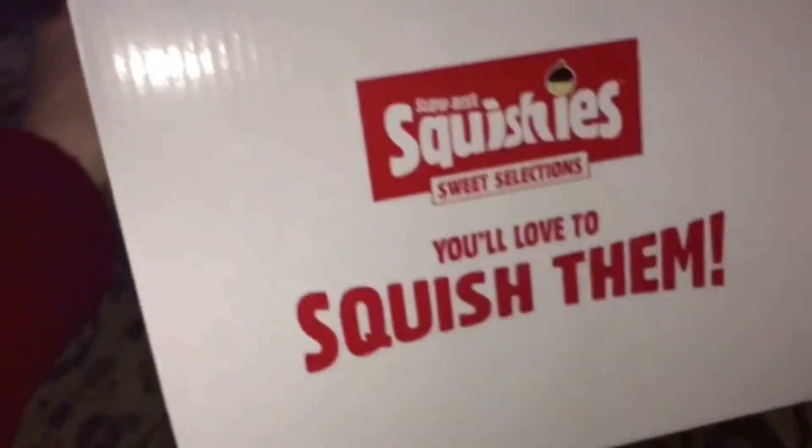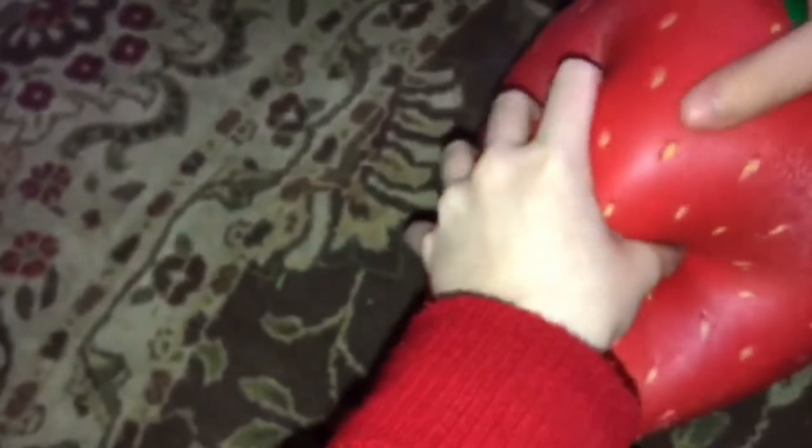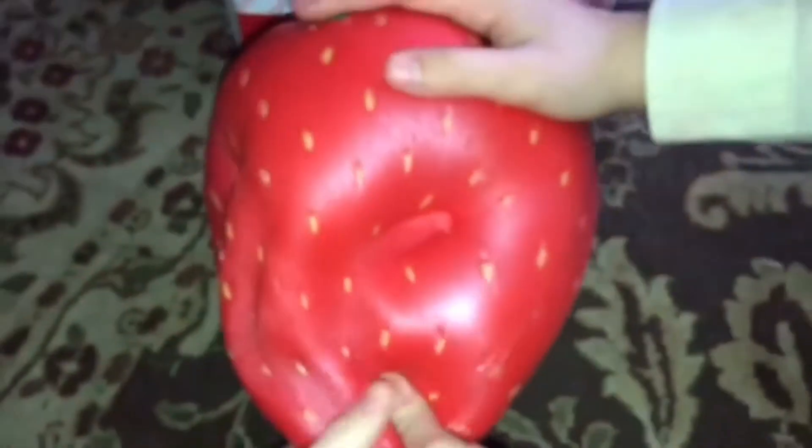Let's show them the box. Slow rise squishies. The reason I got this is I saw the Eh Bee Family do a video on this. I'll leave a link in the description box down below. They did this and it was really cool — I just thought it was cool that they did that video.